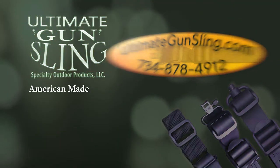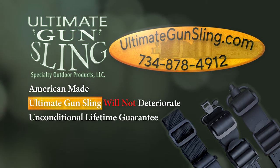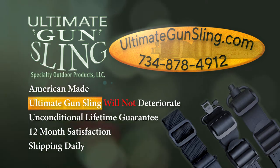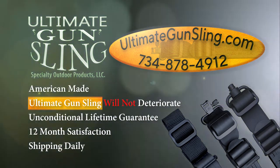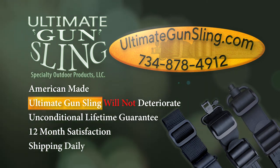The Ultimate Gun Sling — our products are American made, the material will never deteriorate, they are guaranteed unconditional lifetime, and 12 months satisfaction. We ship daily. Go to ultimategunsling.com or pick up the phone and call us directly. We build the best gun slings in the world.